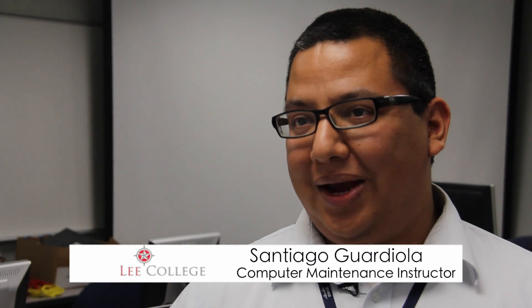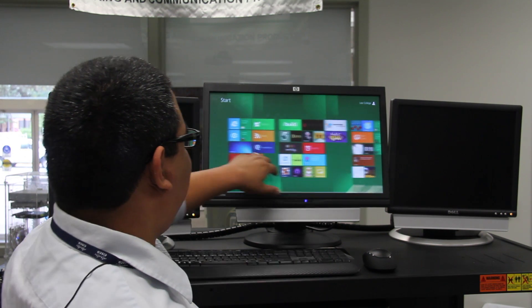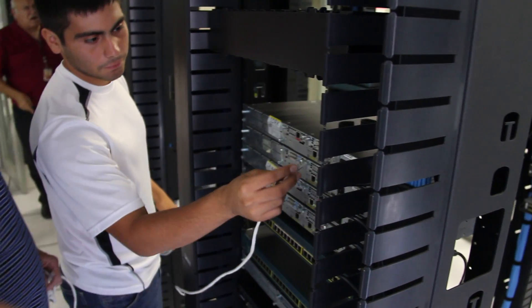You've got to understand that with the computer maintenance degree plan, it's not just about what's in the box. Technology is evolving so much, but it's actually about what's out of the box too. That's why we integrate a lot of networking into our computer maintenance program.